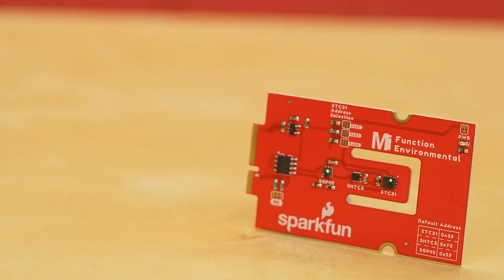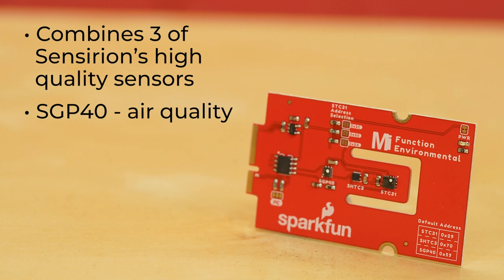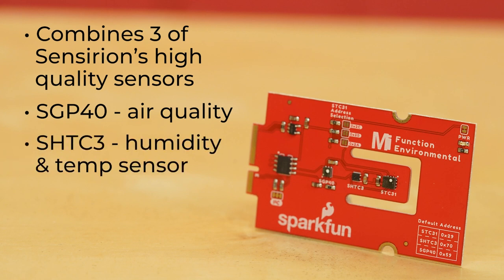Let's start with the MicroMod Environmental Sensor Board. This board combines three of Sensirion's high-quality sensors. First, the SGP40, which measures the quality of the air in your place. It uses a metal oxide sensor with a temperature-controlled micro hotplate to provide a humidity-compensated volatile organic compound-based indoor air quality signal. Second is the SHTC3 Digital Humidity and Temperature Sensor.